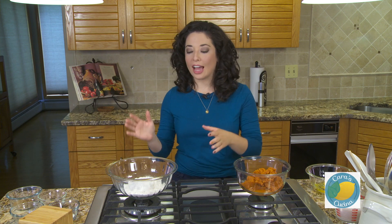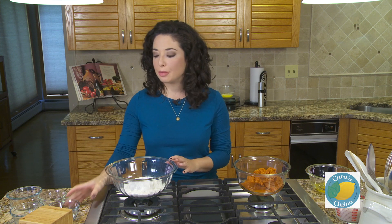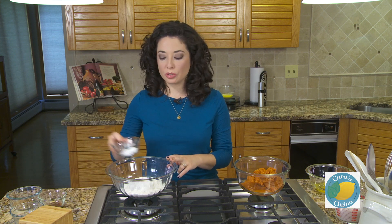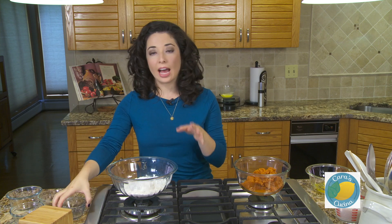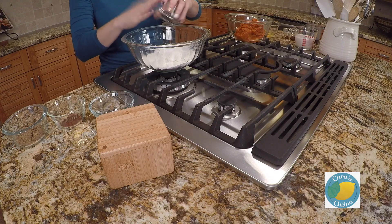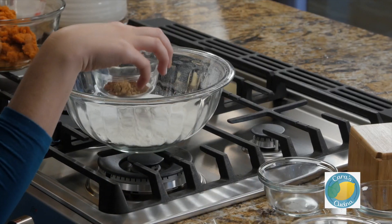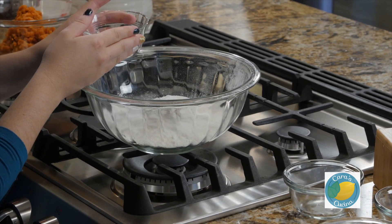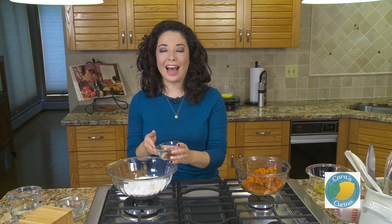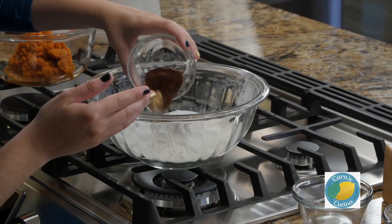To start our waffles I have one and a half cups of all-purpose flour, and to that we are going to be adding two teaspoons of baking powder. I'm also going to add in a half a teaspoon of baking soda. You can either use pumpkin pie mix, but I prefer to make my own spice blend: a heaping teaspoon of cinnamon, a half a teaspoon of nutmeg, and then a quarter teaspoon each of ground ginger and ground cloves.